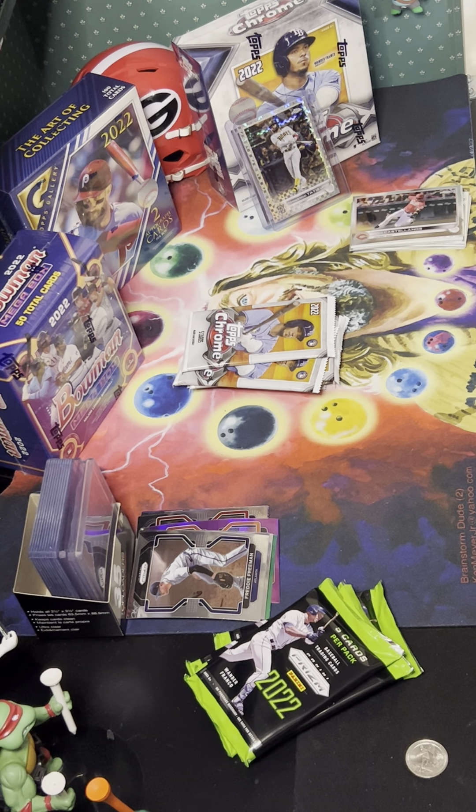Alright, my turn for Prism. Got Freddie Freeman, Eli Morgan, Kyle Lewis, Joe Barlow, Zach Logue — nothing fancy.